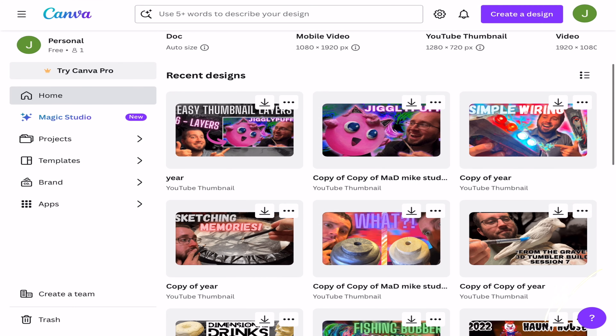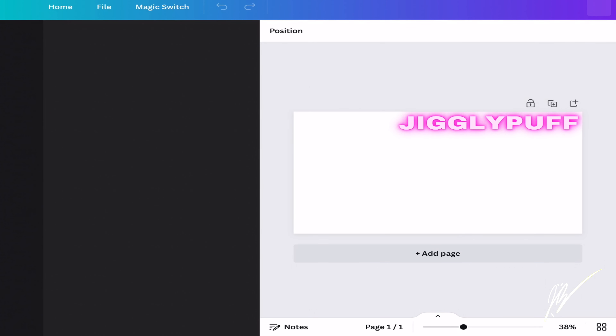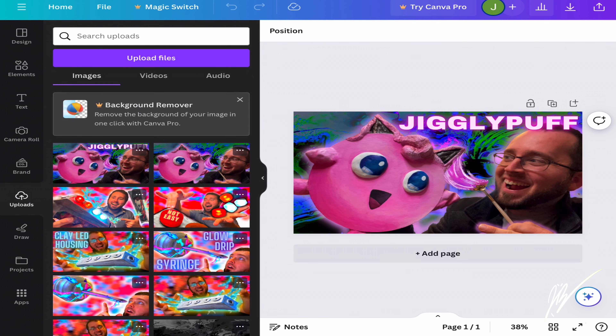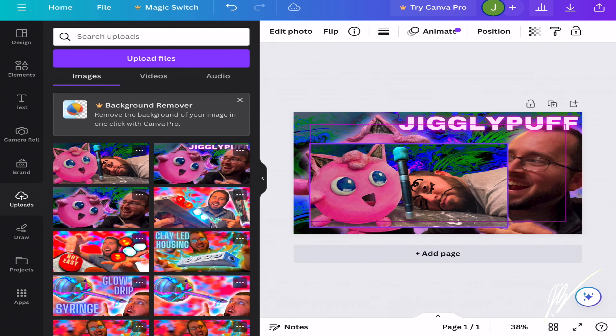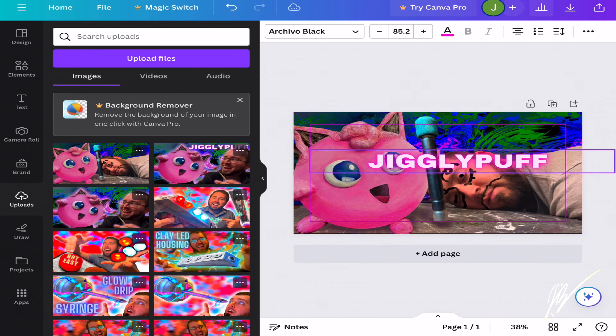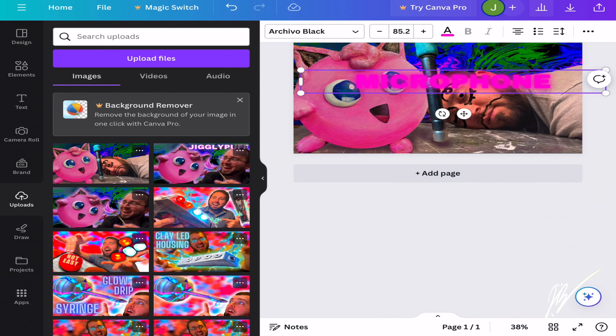Now we're going to enter this into Canva. We'll overlay the existing thumbnail creation here in Canva by uploading the image, and we'll use the same font and the same intensity of effects from that font to doctor the text to say what we want.